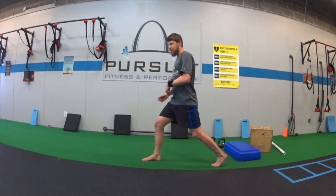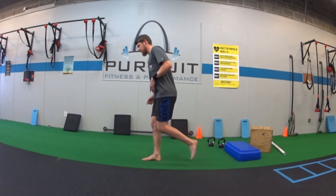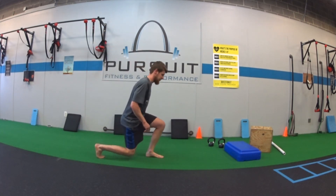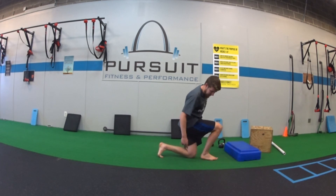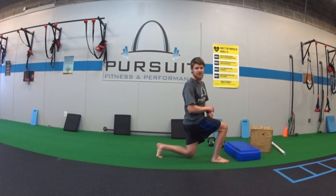Make sure as I'm doing this, that front leg — whichever it is — the foot in front is always flat on the ground. We don't want to be on the toes. That front foot is flat and there's always a little bit of gap between my knee and my heel — not getting too close together. I always have a nice little gap so I'm in this half-kneeling position. That's all.